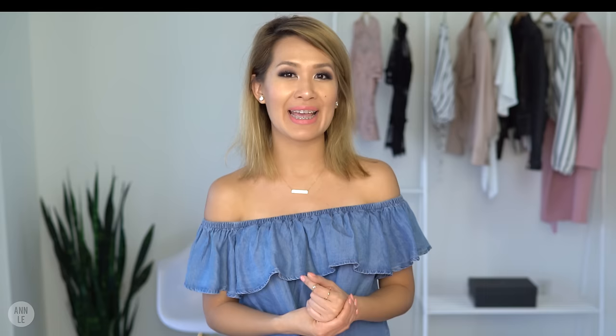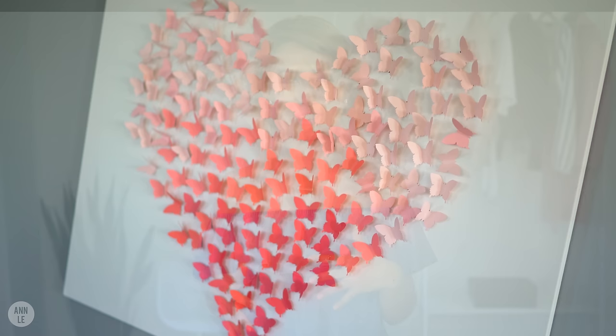Ann here, and today I'm going to show you how to make a piece of wall art that you can hang in your home. This is something that is a little bit different — it's inspired from something I saw online of an ombre heart. I thought it was so beautiful but I wanted to add my own spin into it.